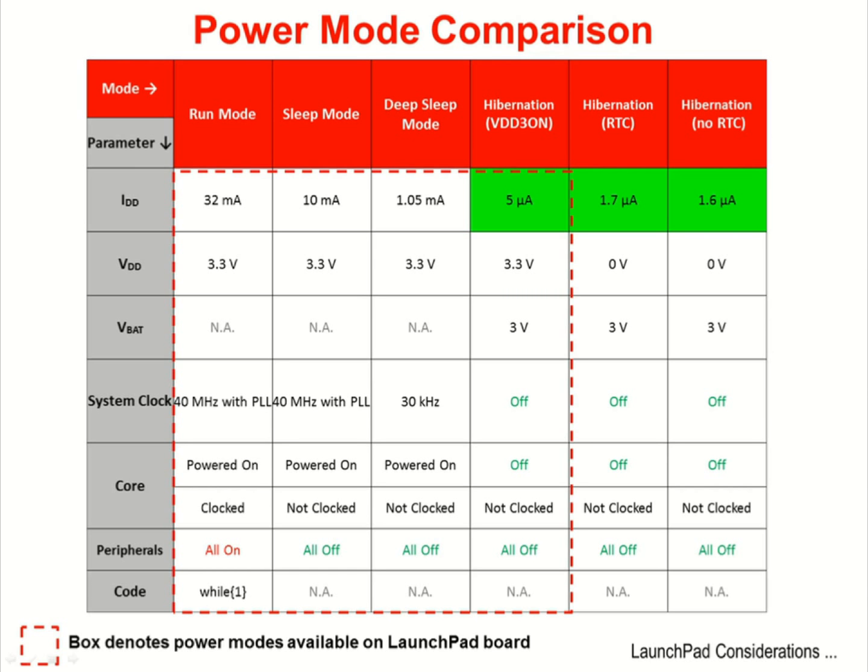In the hibernation modes where the core, peripherals, and system clock are all turned off, only the hibernation module is available to wake the part. At this point, the only wake events available are the wake-up pin and the real-time clock match.